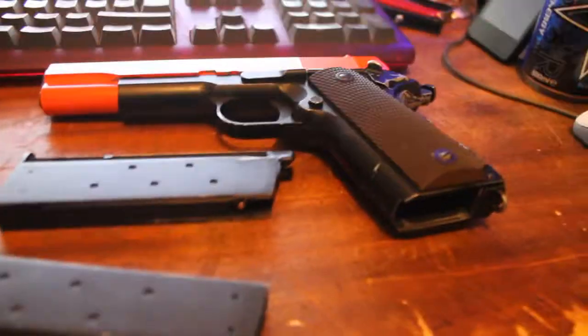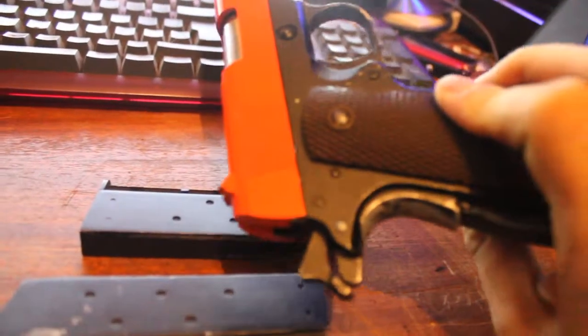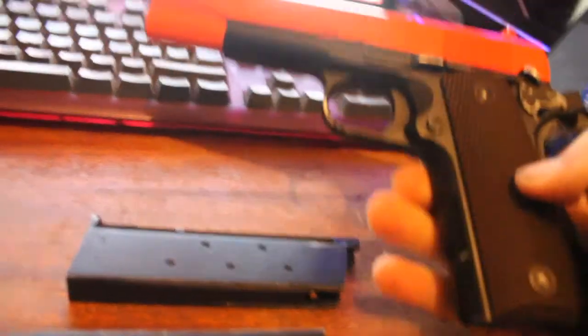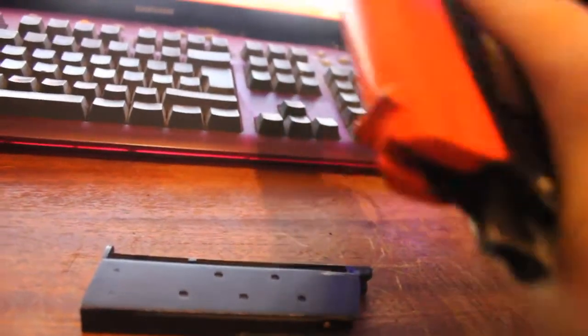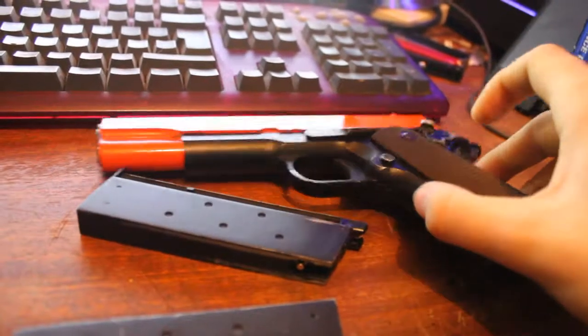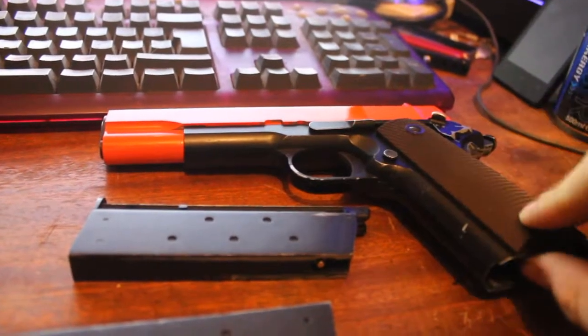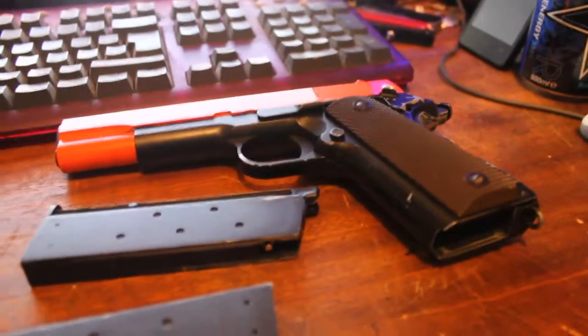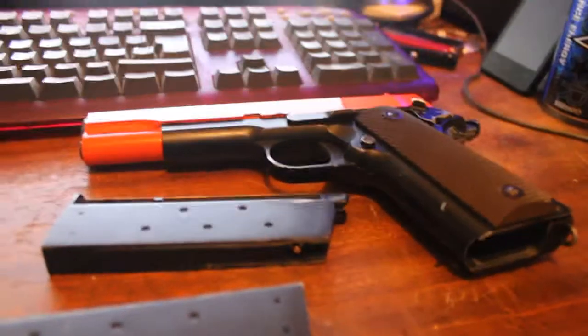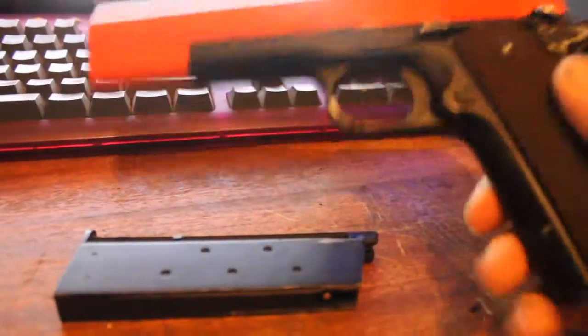I think the only bad point, apart from the magazine breaking, is the grips. They're not bad by any stretch of the imagination — they're just, if you grip it tightly for extended periods, it does get a bit uncomfortable. They aren't the most comfortable grips on the planet for endurance, but for taking a couple of pot shots every so often in your living room or bedroom, they're fine. Personally, I want to get some better ones.